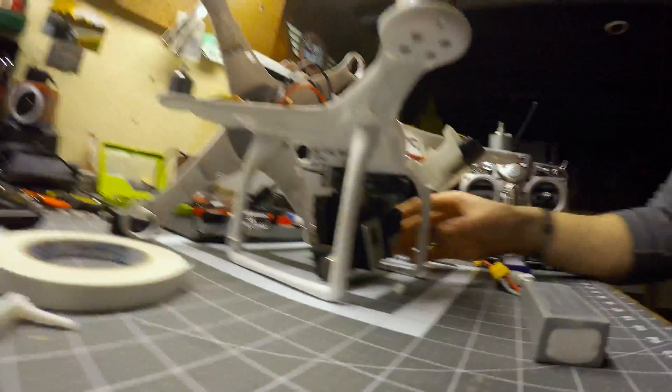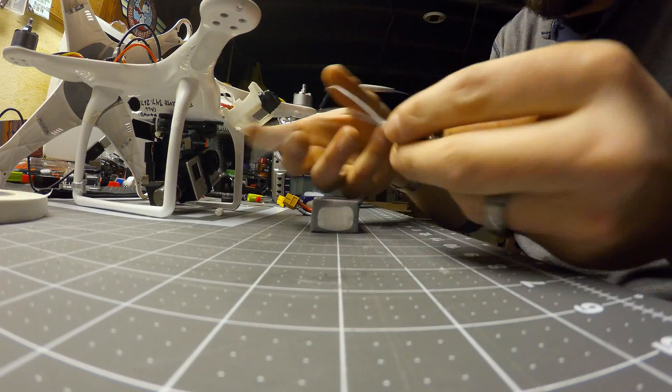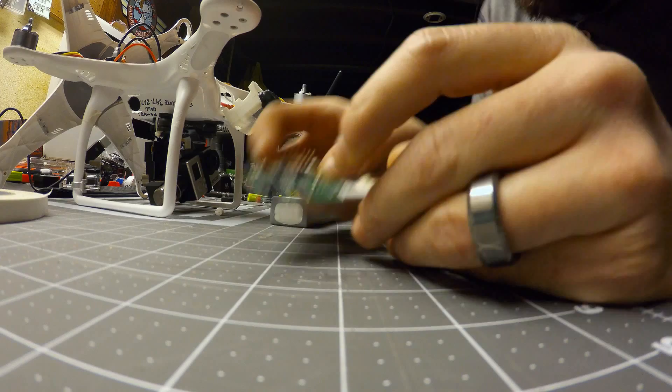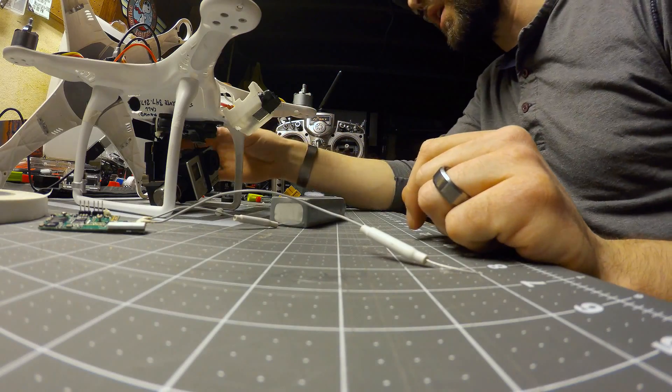I've got the Zenmuse gimbal — my other GoPro is on here. That's the Zenmuse. I wanted a little bit of range and a better receiver. I know that this X8R is fantastic, plus it's super light. It works essentially the same way that the stock one did. This is the one that came in the Phantom — it says Phantom 2.4 gig RF V3. I just thought it would be a better investment working with this X8R. It's got better range, and less lag.